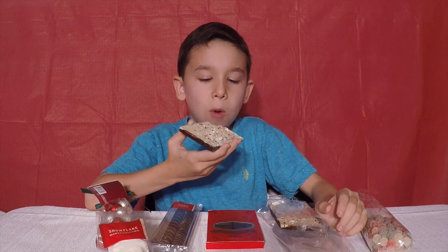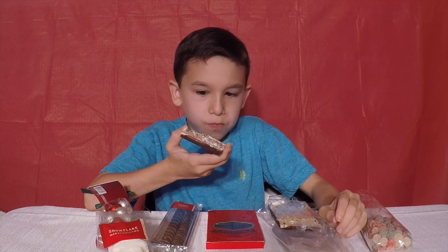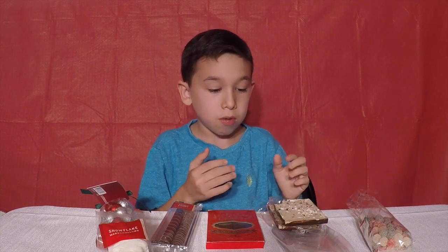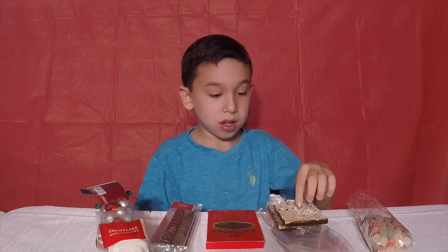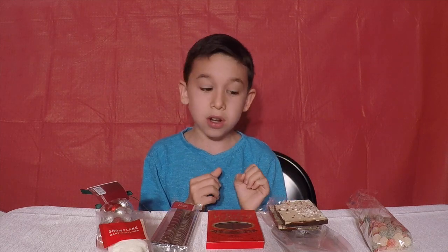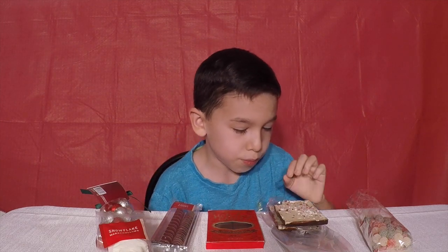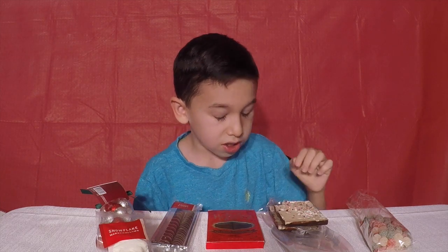Whoa. That is so amazing, I loved it. This tastes like a peppermint — it really tastes like a peppermint. Two thumbs up. It was creamy when you bite into it, then you can start feeling the crunchy — I think that's like broken candy canes in there. Tastes really good, I really like it.